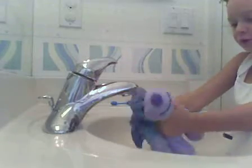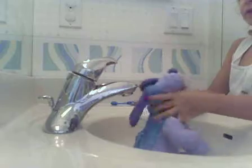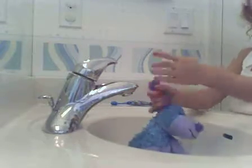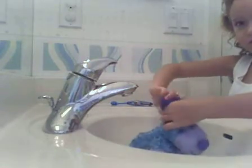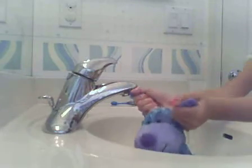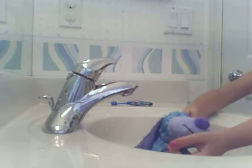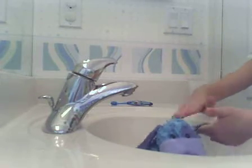Then just shut the water when all the soap is out. Just squeeze it really gently, and then twirl up the ears like that and squeeze — not too hard, because that can damage it. Actually, you can squeeze a little hard, it won't hurt. It's kind of like a massage or something.